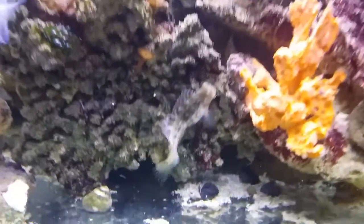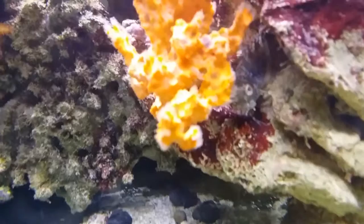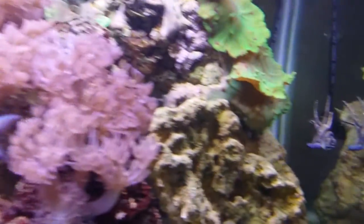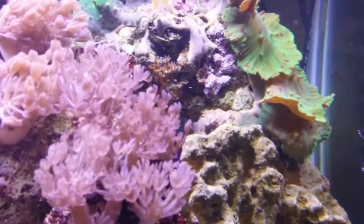There is an orange sponge, and there's my lawnmower blenny — he is a lot of fun to watch. A lot of people who visit me say he is their favorite fish. And there's the main guy, Cardinal, over there hanging out. He's kind of solitary, but hey.